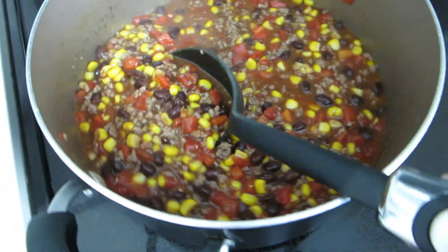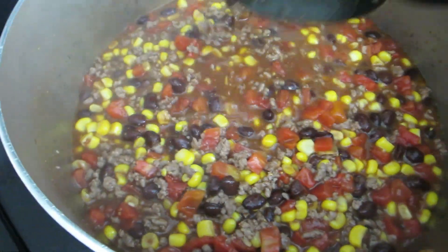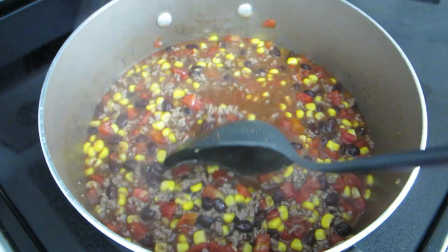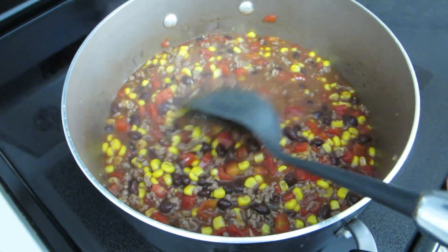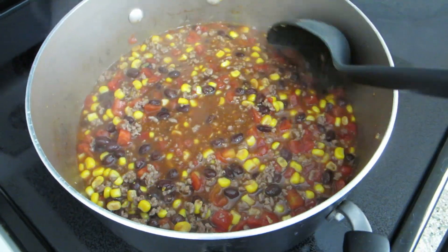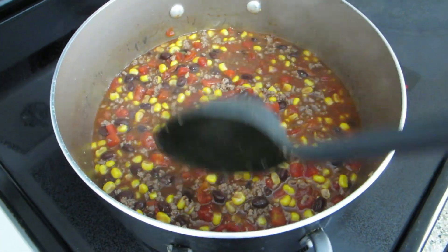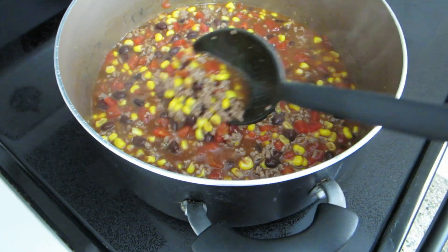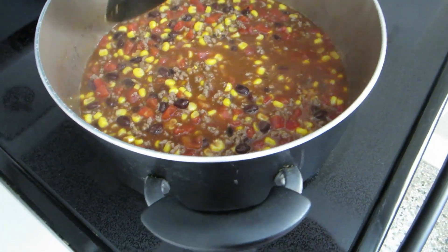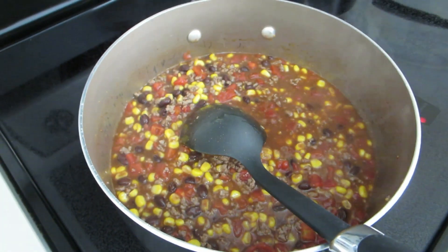I like mine more of this kind of consistency - it's actually supposed to be a little more soupy, but I use mine with chips and some sour cream, so I use mine more as almost like a salsa dip rather than like a soup. That's up to you whether you want to put a little more liquid in there or keep it kind of like this - this is how I prefer it.